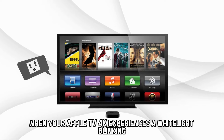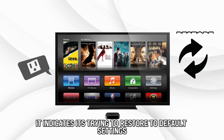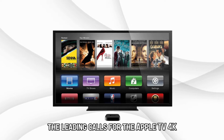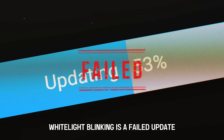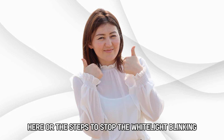When your Apple TV 4K experiences a white light blinking, it indicates it's trying to restore to default settings. The leading cause for the Apple TV 4K white light blinking is a failed update. Here are the steps to stop the white light blinking.